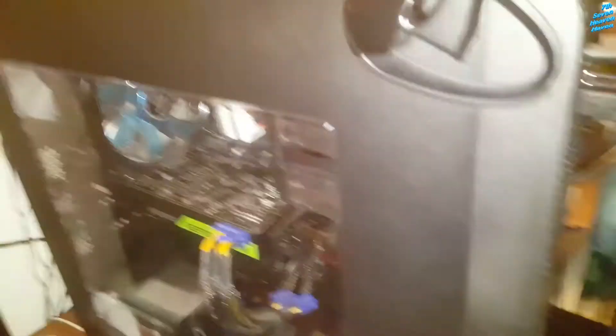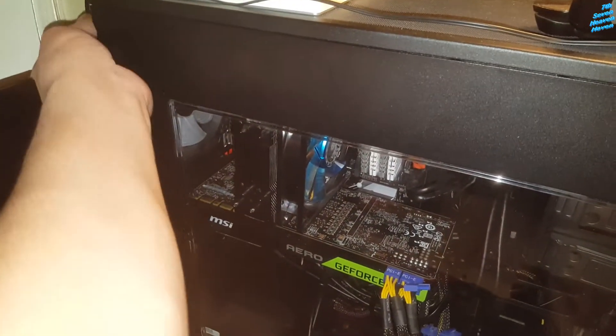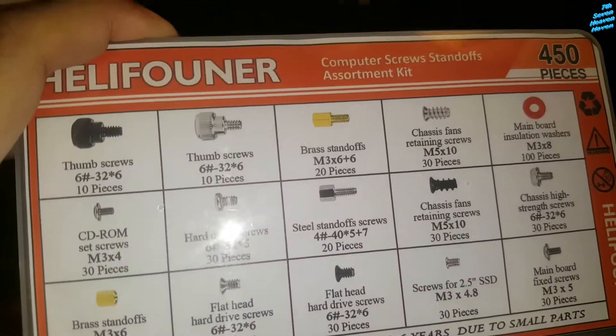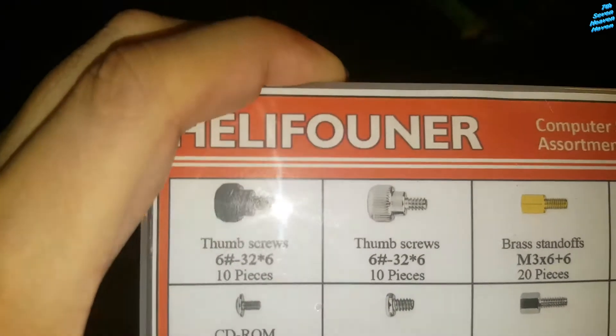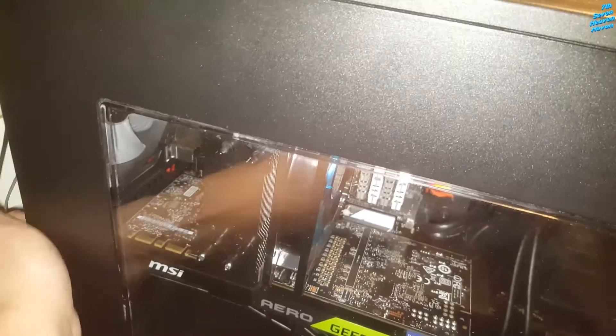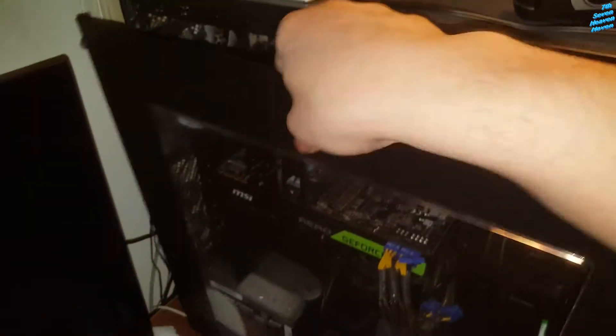Now we can open the side panel — just unscrew it. I can also replace these screws right here, that's why I bought this kit. It's got the thumb screws in here — basically the first two are thumb screws, the ones you can just unscrew with your thumb. That's why they're called thumb screws — you can just use your thumb to open it.